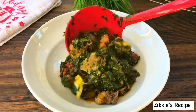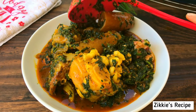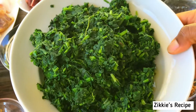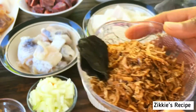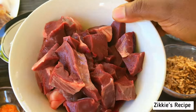I am back again with a cooking video. This recipe is Ofe Akokwane, which is vegetable soup. This is the spinach that I cooked, drained, and put in the freezer, so today I'm using it to make vegetable soup. These are the list of all the ingredients for this soup.